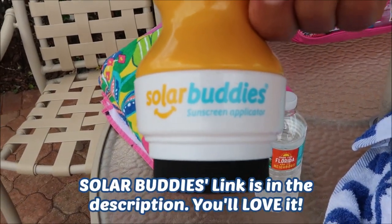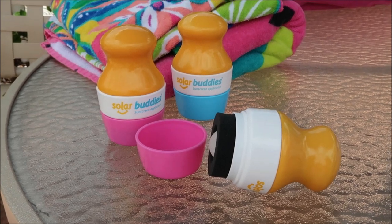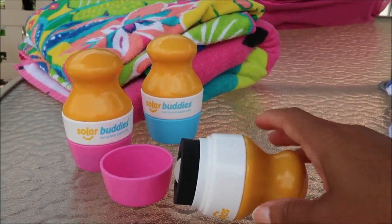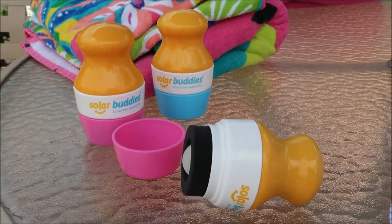Thanks, Solar Buddies. Thanks to everybody for watching. If you like what you've been watching, make sure you like, comment, and subscribe. And don't forget to go check out Solar Buddies so you can get your very own applicator for your little kiddos. Thanks, guys. Bye. We say thanks to Solar Buddies all the way from the UK for sending us these little sunscreen applicators for the kids — one for Evie, Gracie, and Christian.